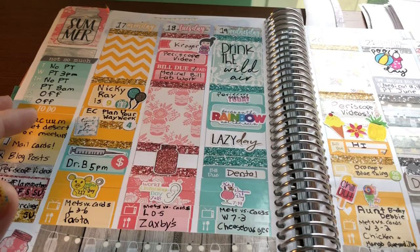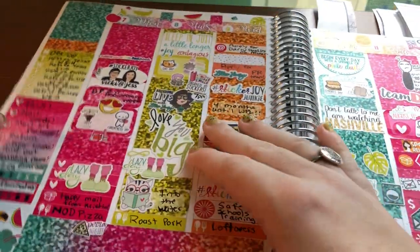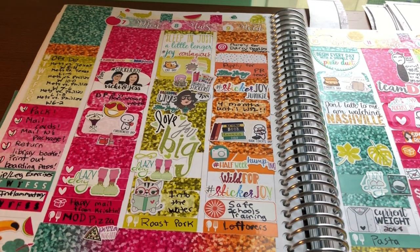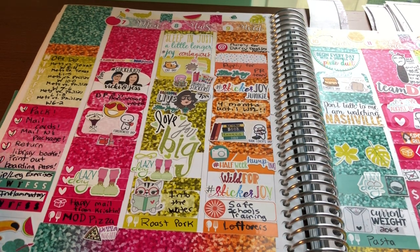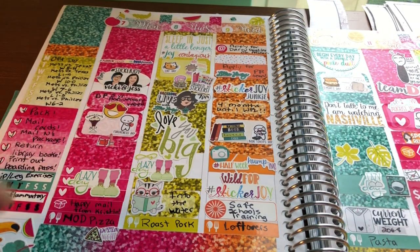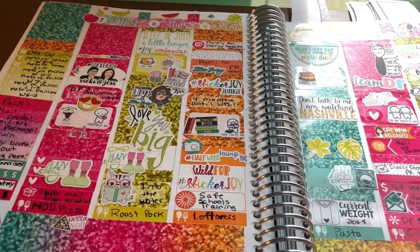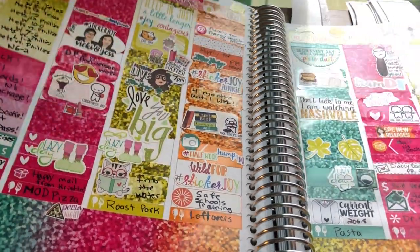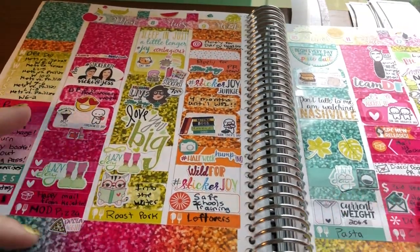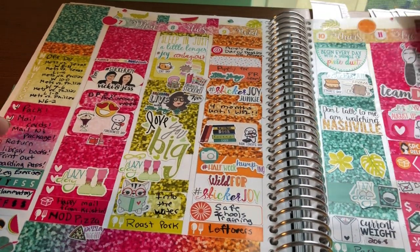Then we have this spread from Scribble Prints Co. I used a ton of stickers this week — it kind of looks like a lot because every full box and all the bottom washi are glitter. But I really just love it. I love all the colors and the glitter. I just think it's so pretty and I love how I used a lot of stickers this week.